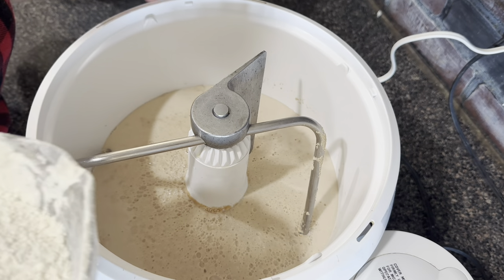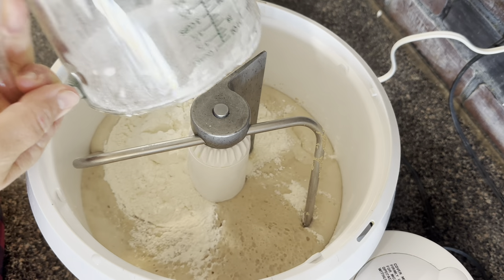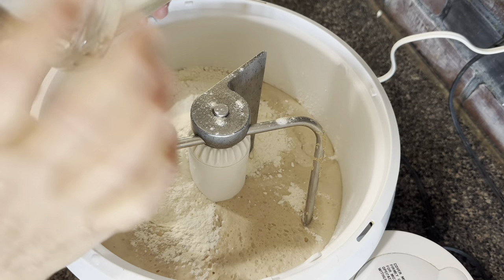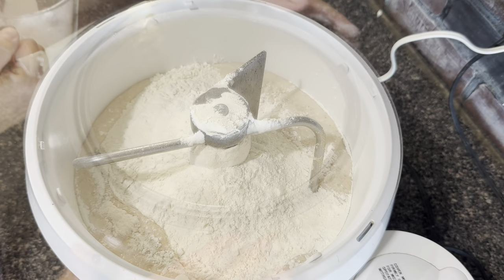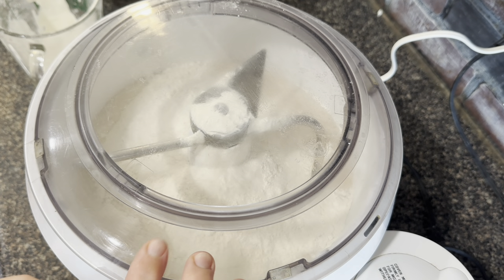Once my yeast is foaming and activated, I'm going to add eight cups of flour. Now remember, I'm making a double recipe. There's our eight cups of flour and we're just going to mix that in really well.